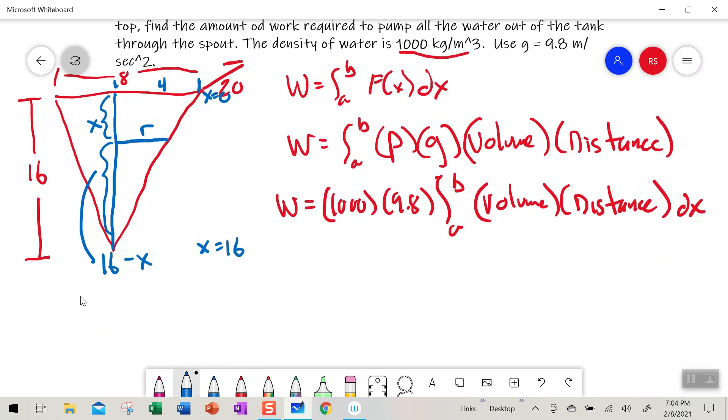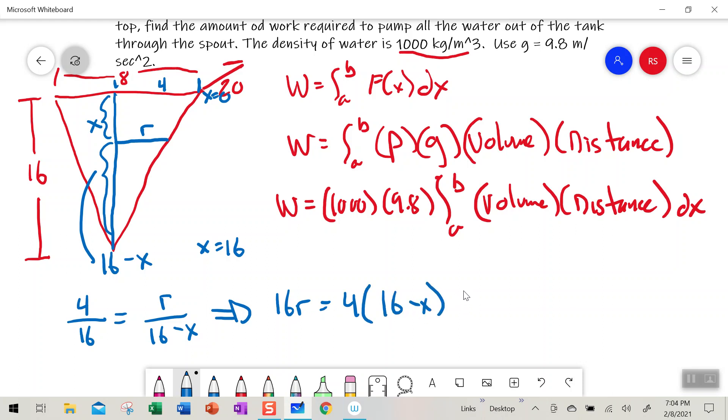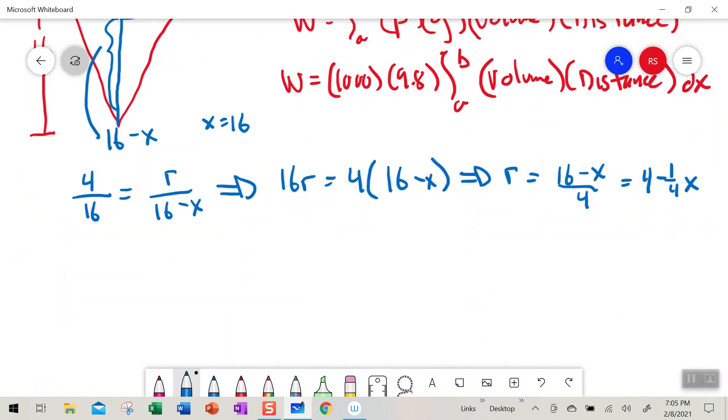That means this distance here is 16 minus x. Our similar triangles give us: 4 is to 16 as r is to 16 minus x. Cross-multiplying: 16r equals 4 times (16 minus x). Dividing by 16, r equals (16 minus x) divided by 4, which is 4 minus one-fourth x.